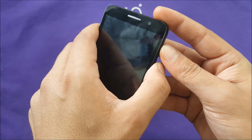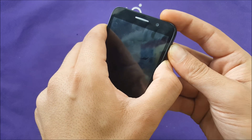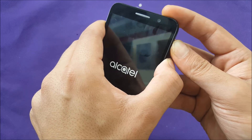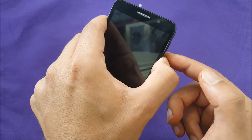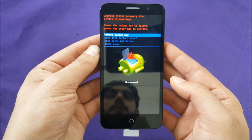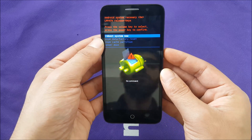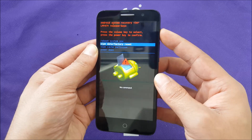Now I'm going to hold both buttons — the phone will first vibrate, and then once you see the Alcatel logo, keep holding the power button. The phone will take you to a recovery screen where you navigate down using volume down.